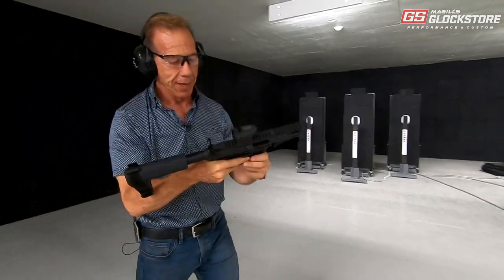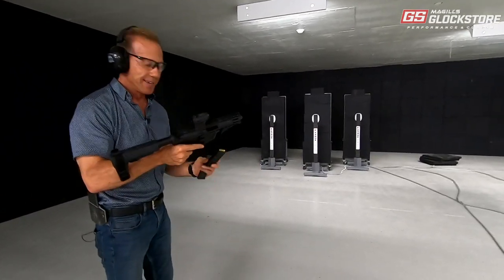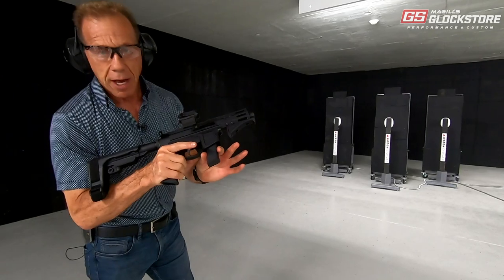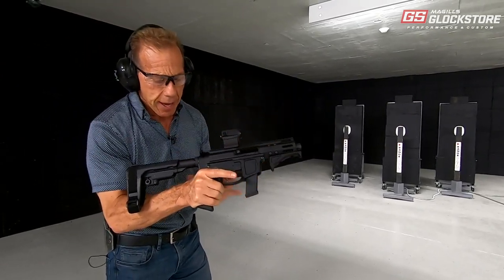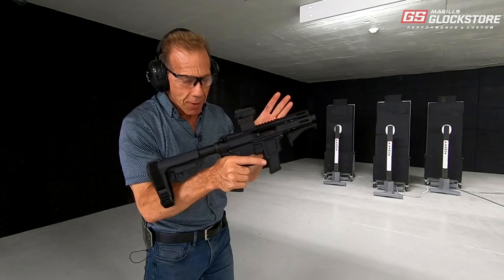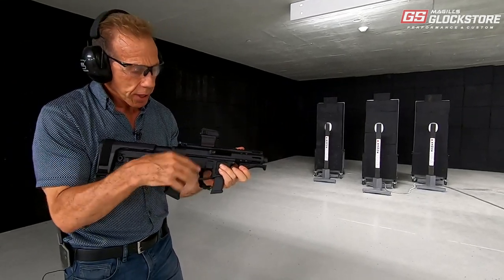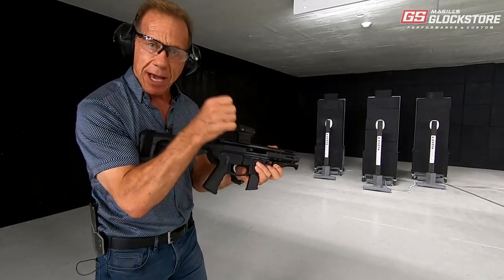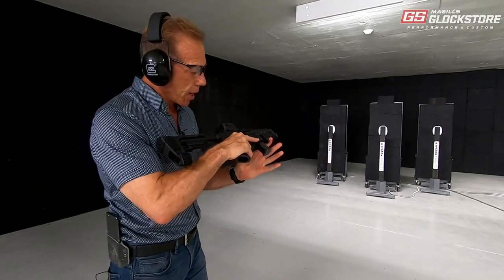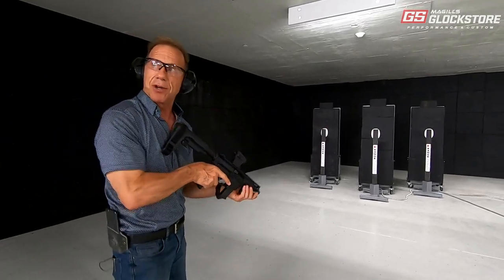Oh, I'm out of ammo — should have checked! Let me go ahead and load up one more time. What's really cool about this Mini 5 is it's built around a Glock magazine. Whereas a lot of AR-15 platform PCCs — pistol caliber carbines — are built around an AR-15 platform where the magazine doesn't fit quite right, this one was built around the Glock magazine. It sits like it's supposed to, feeds all the time, and is the best competition carbine because it doesn't fail.